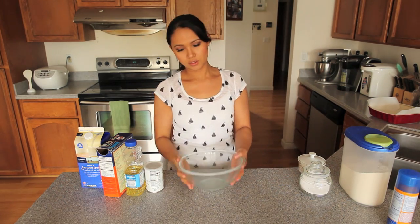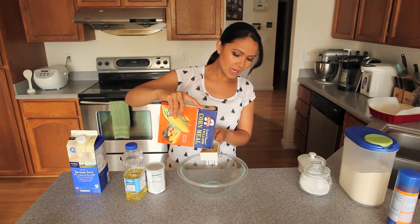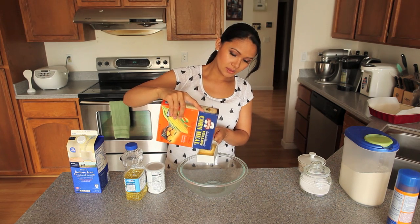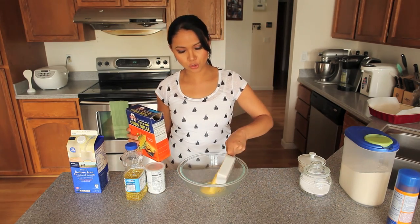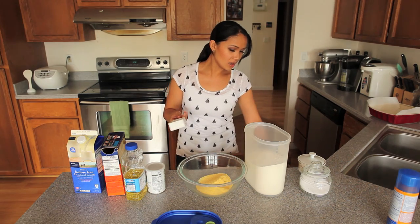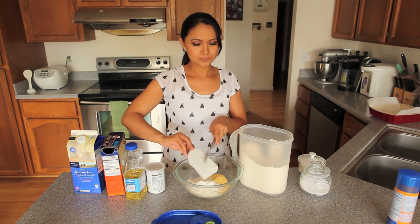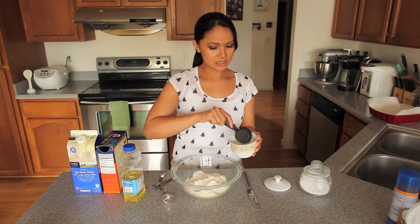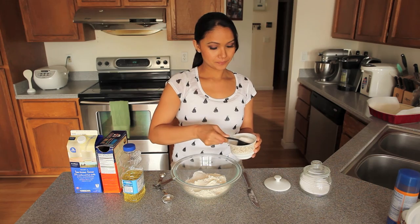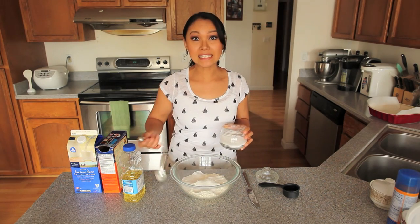So I have my mixing bowl here. First you want to start off with 1 cup of cornmeal — you can use any cornmeal you want, but since this is Albers recipe, I usually stick to Albers cornmeal. Then measure out 1 cup of all-purpose flour, 1 tablespoon of baking powder, a quarter cup of sugar, and 1 teaspoon of salt.